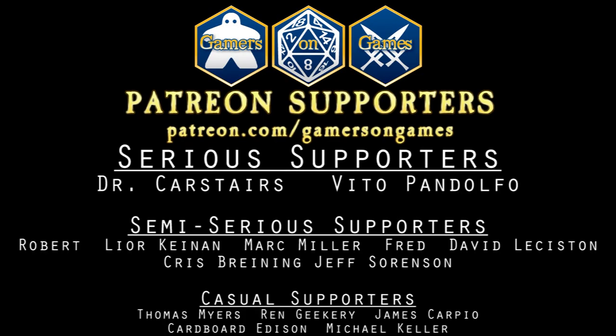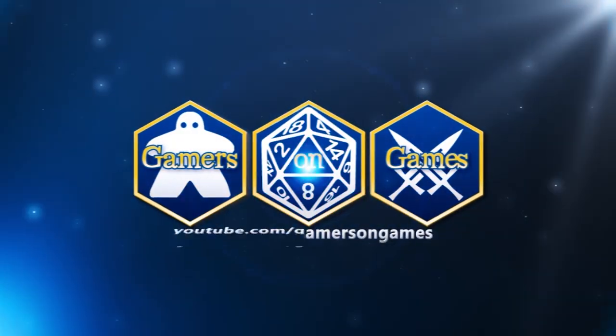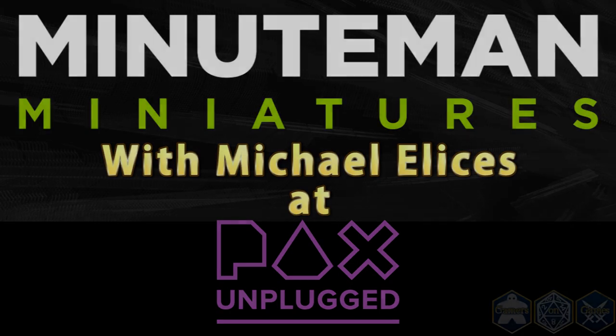And by viewers like you. Hi, I'm Blake from Gamers on Games. This is Mike from Miniman Miniatures. Why don't you tell me what you do?